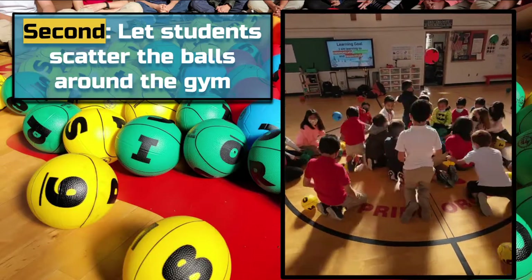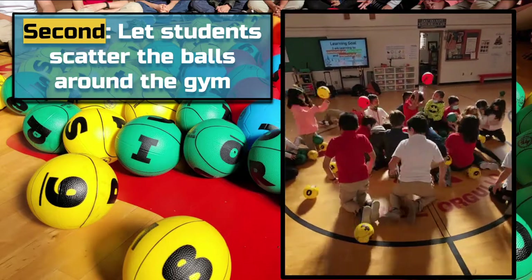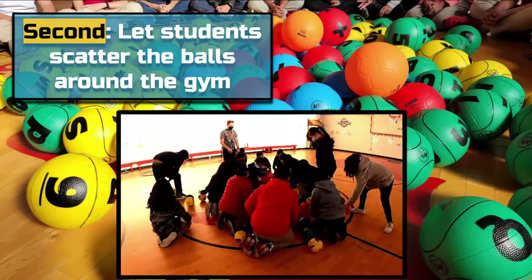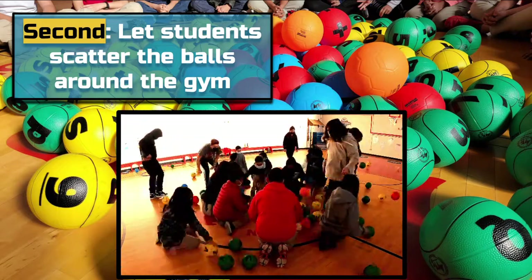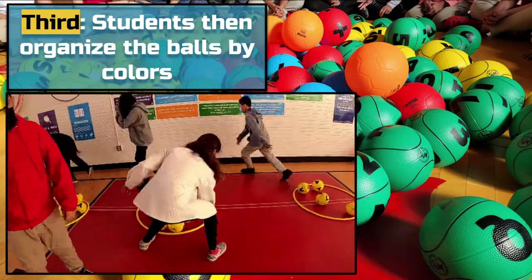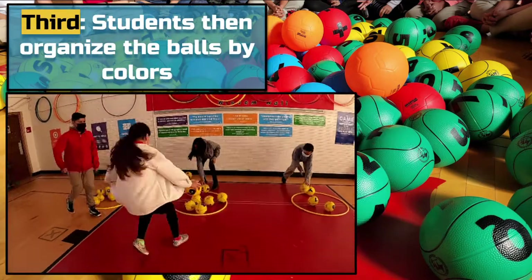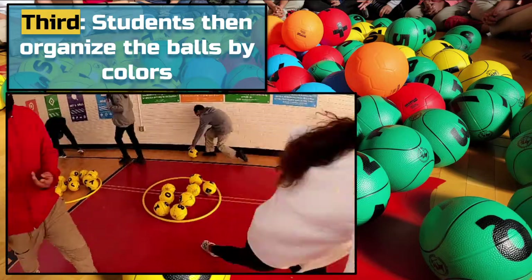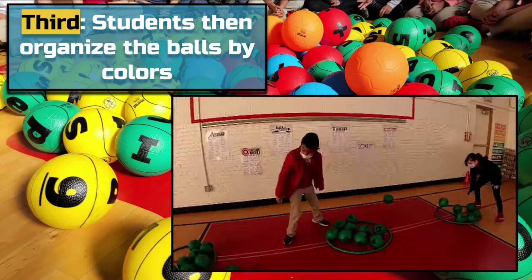Next, I ask the students to scatter the Brain Balls — they love this. Scattering the balls sets up our introduction activity: color sorting. It's a simple way to get to know the Brain Balls, as well as a way to incorporate art. I ask the students to organize the Brain Balls by color, one at a time. To up the ante, you could even make this into a class competition and time them to see which class can sort the Brain Balls the fastest.